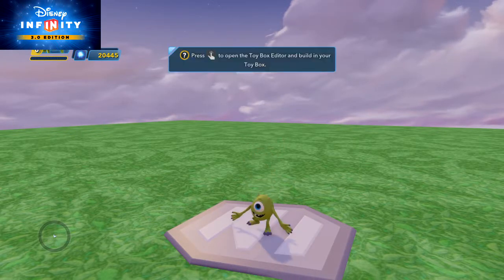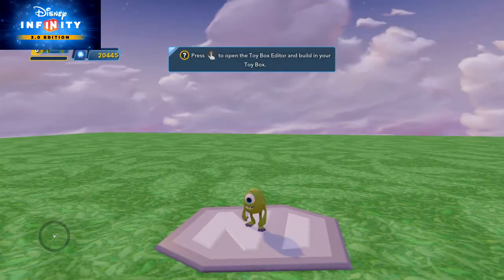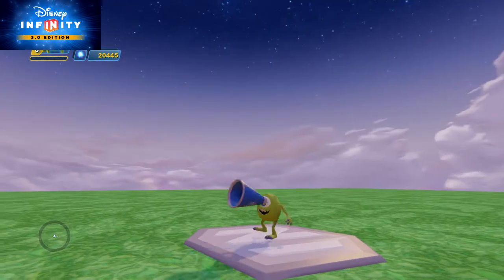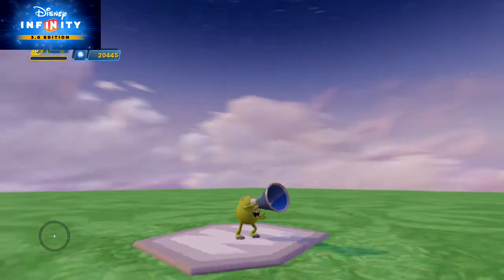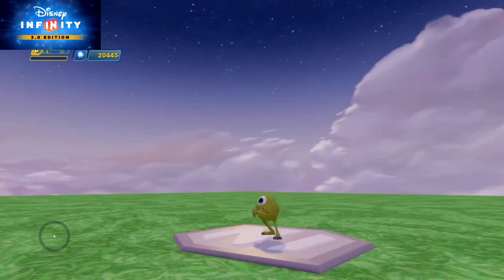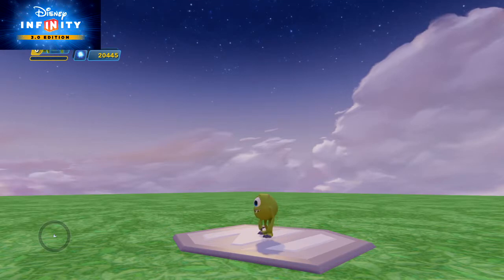Welcome back everyone to Michel Joux. Today I'm going to be using Mike from Monsters Inc. I should have used Mike before in the past because actually Mike is one of my nicknames. So I'm going to be using Mike to show you a power disc that will change the theme of your toy box.